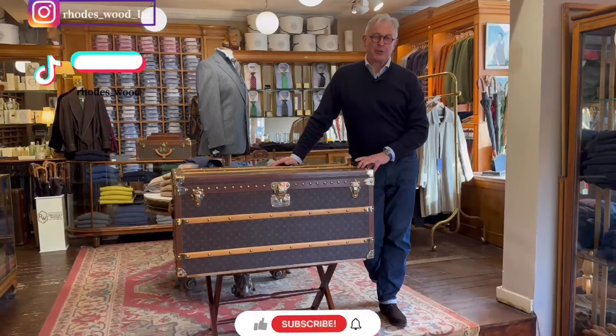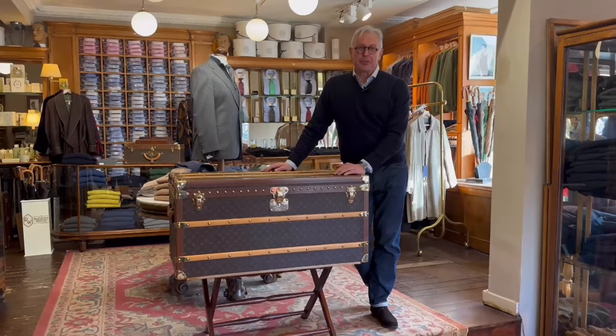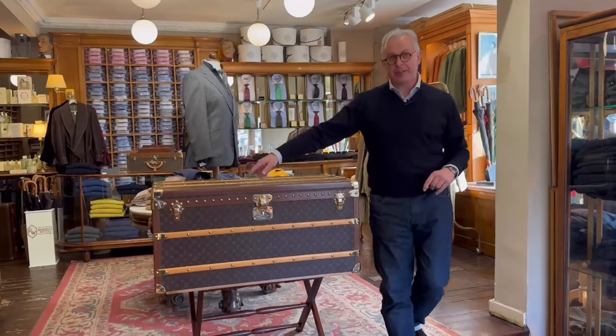Hello again and welcome back to our YouTube channel. Something rather special to show you today — this is a Louis Vuitton trunk, one meter in size from here to here, so it's known as 100.